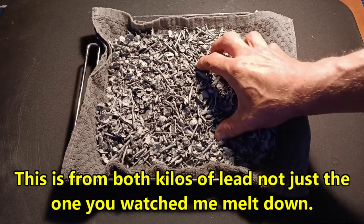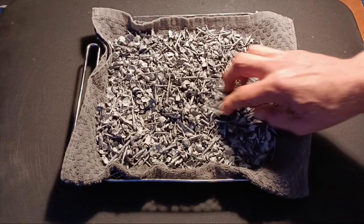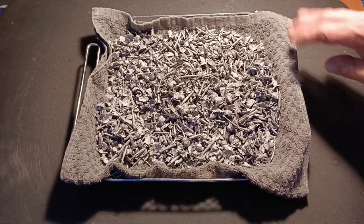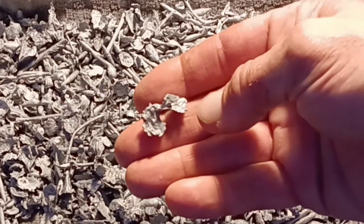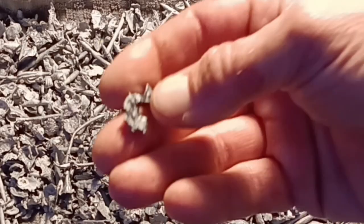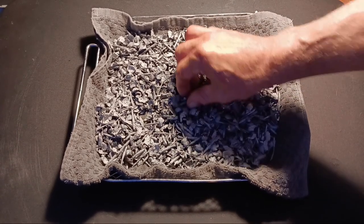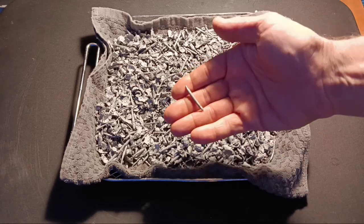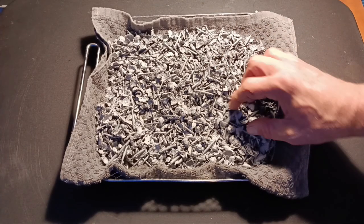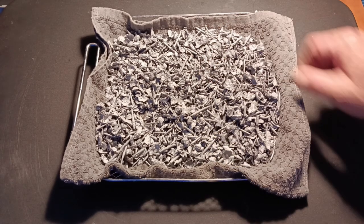Alright, here we go. We have a whole bunch of little pieces of lead. It's still kind of damp and needs to dry out. You can see the first one that we poured turned out like this — these little flaky bits. But the second one I poured faster, moving my hand a little bit more quickly, and it came out as spiky bits. So yes, we have flaky bits and spiky bits. Neat, right?